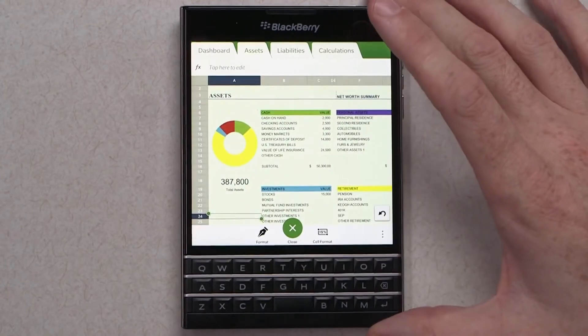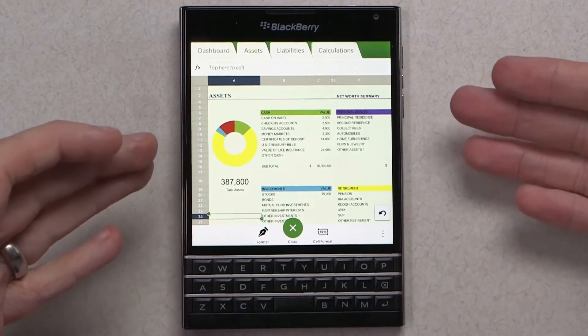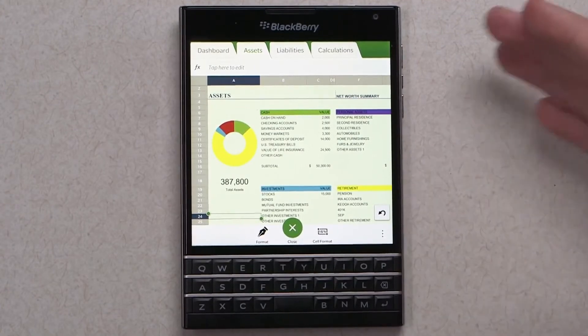Now I really want to show off the screen, so I'm going to show you a spreadsheet here. Look how wide that spreadsheet is — you're getting all of these cells and it allows you to quickly edit and work on documents that you need while on the go without missing a beat.